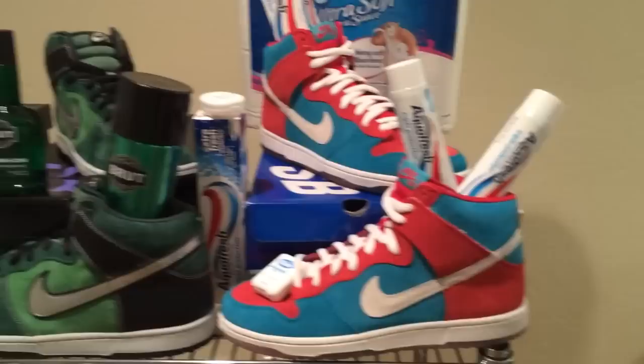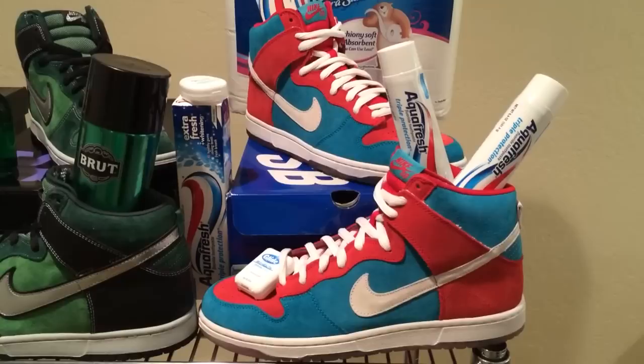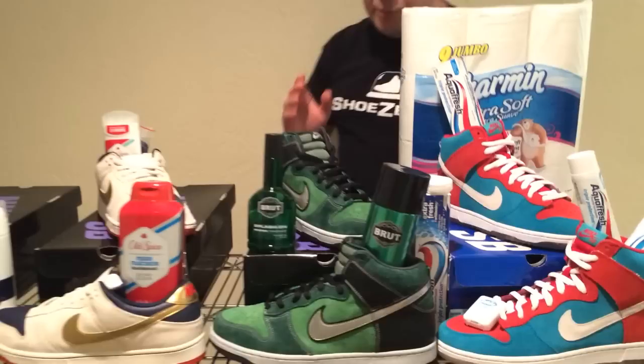Let's look at the last pair — another High Top. This pair was released in 2009 and is known as the Bloody Gums, but it was inspired by Aquafresh. Notice the red, white, and blue upper, just like Aquafresh toothpaste. The reason they're called Bloody Gums is because the outsoles are supposed to look like bloody gums or gingivitis. My brother is actually a dentist and I bought him a pair to put on display in his office. These shoes are amazing and really brought to life with the toothpaste.